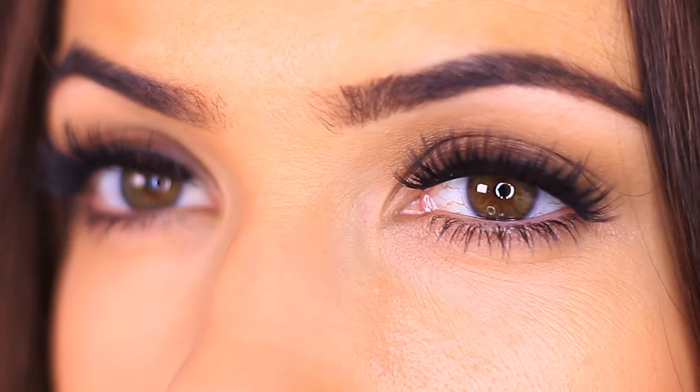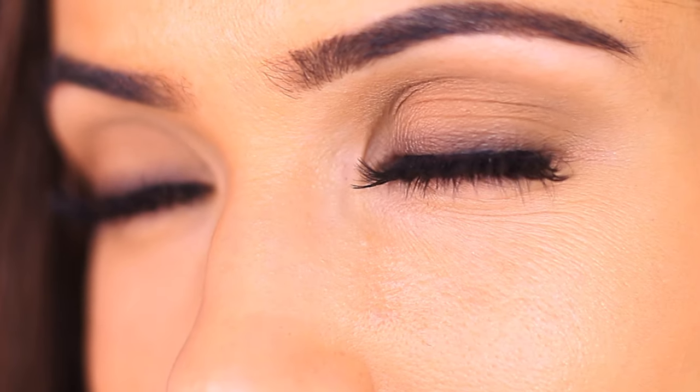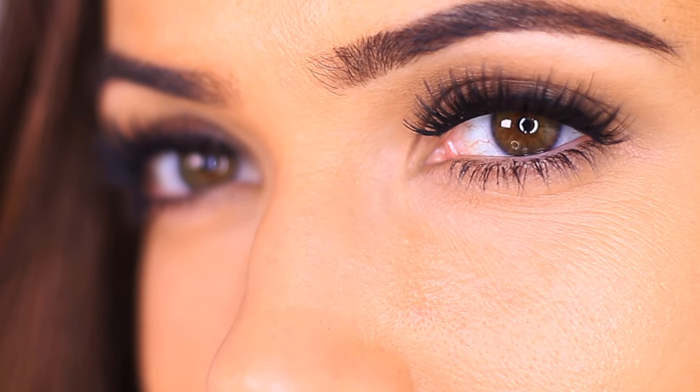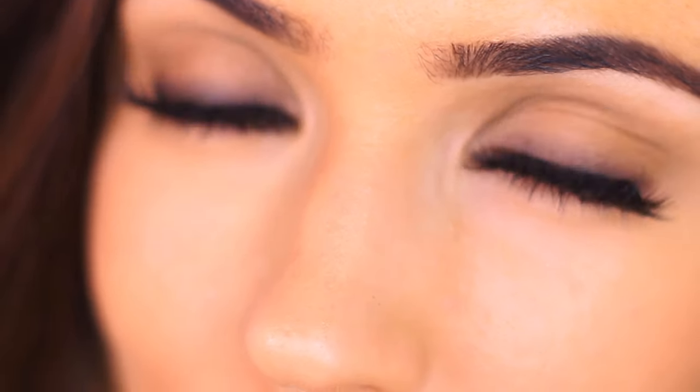Let me know if you want to see a quick face makeup look as well. If you try this out, let me know if over time you get faster and faster — I'd love to hear what your timing is. Maybe we can do a fun little speed run challenge. I will see you guys in the next one. Be kind to yourself, be kind to others, and I'll see you soon. Bye!